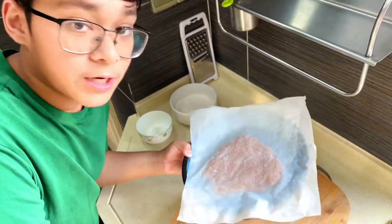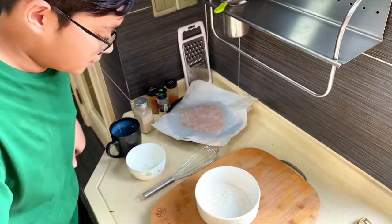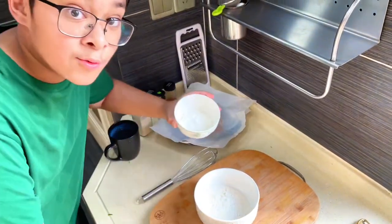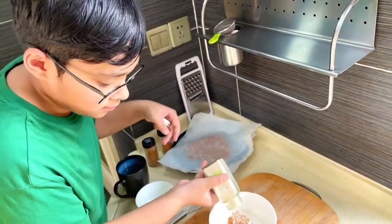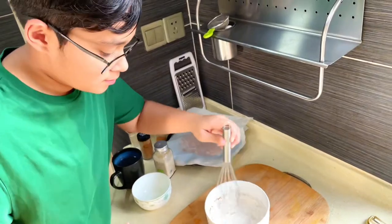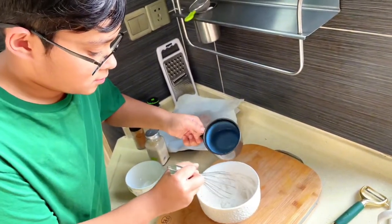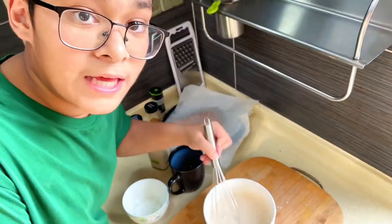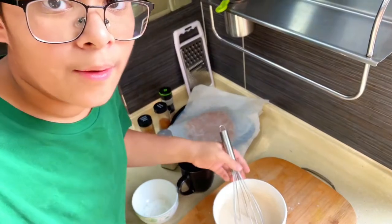After one hour, the chicken is fully frozen. But first, let's make the batter. We have some flour — now add some cornstarch into it, then some seasonings. Now whisk it all up and slowly incorporate some water. I'm going to keep whisking until it's silky smooth, and now I'm going to set it aside.